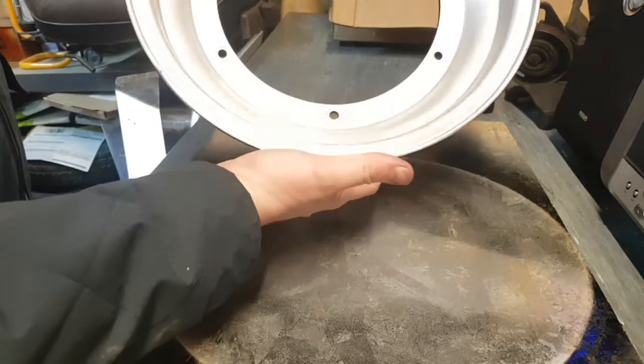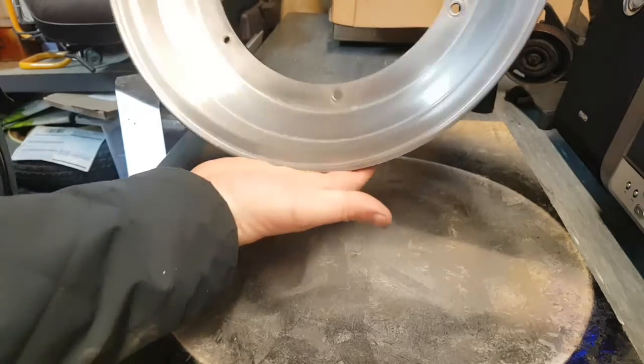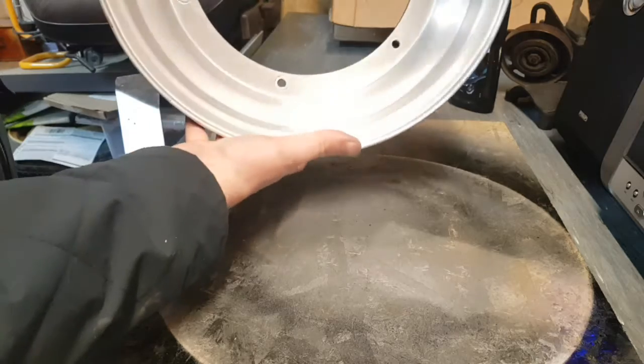So it's not perfect, but I don't really want it to be. As I said, it is a used rim. And yeah, it's come out alright to be fair. I like that matte look.